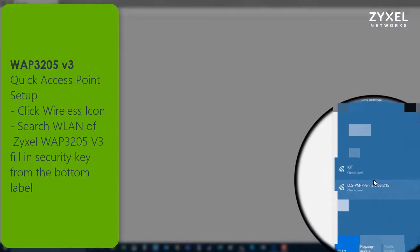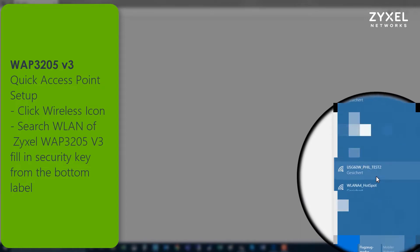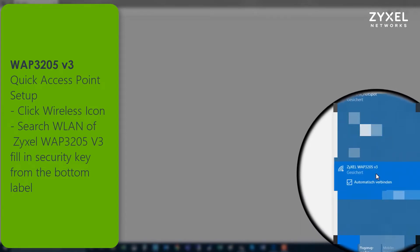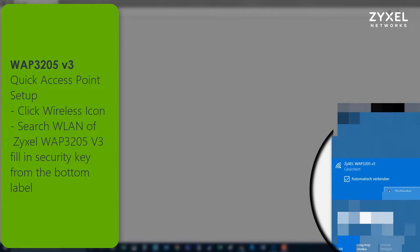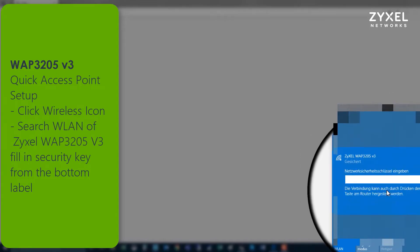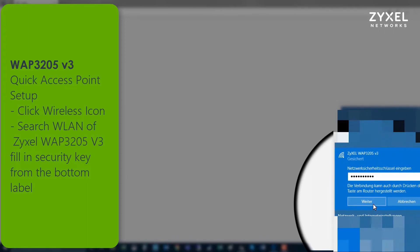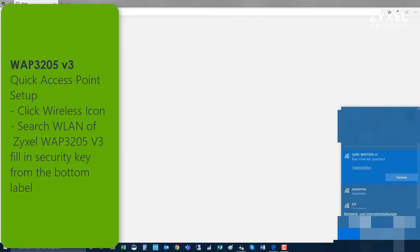To establish an easy connection to the device without special setup, simply click on your wireless icon and search for the wireless LAN of the Zyxel WAP3205. Fill in the security key from the bottom label and connect. After a few seconds, the wireless connection is established and you can immediately work with your computer wirelessly. This easy connection is also described in the quick start guide and gives you a very fast connection to the internet.